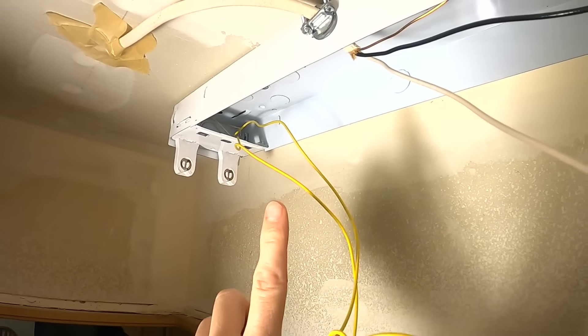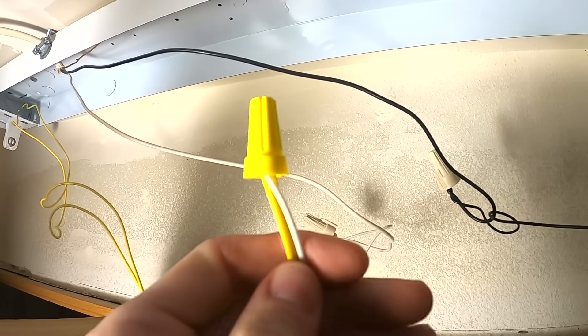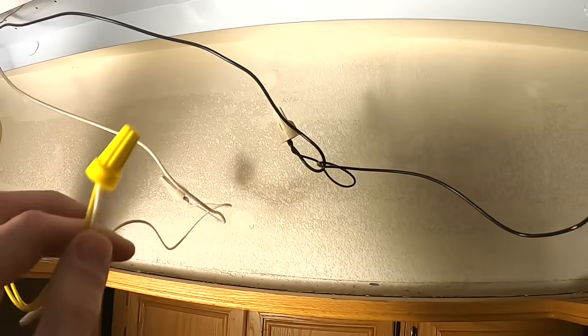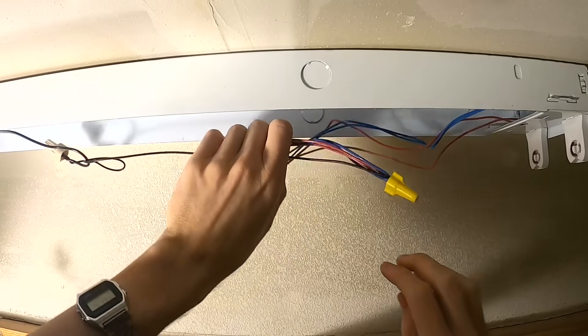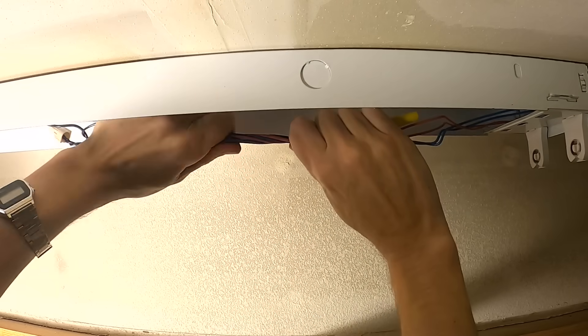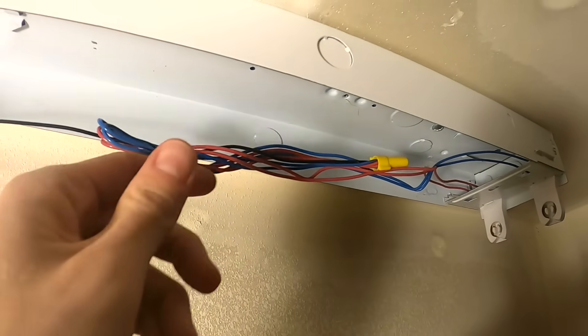We've got the yellow wires on that end coming to our white wire. Like I said it doesn't matter which one's going to which side. Then we'll take our wires and just bend them and give them a little twist so that they'll tuck up nicely underneath that cover.